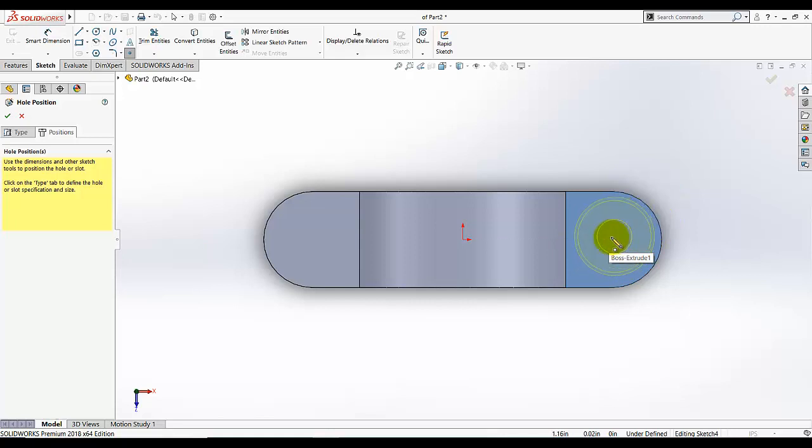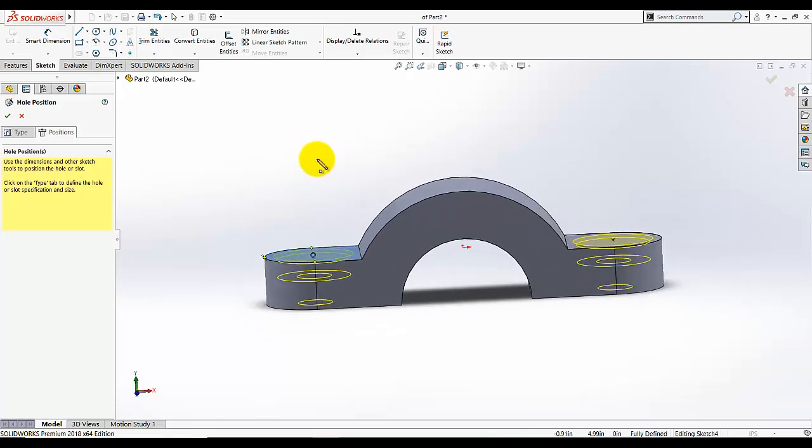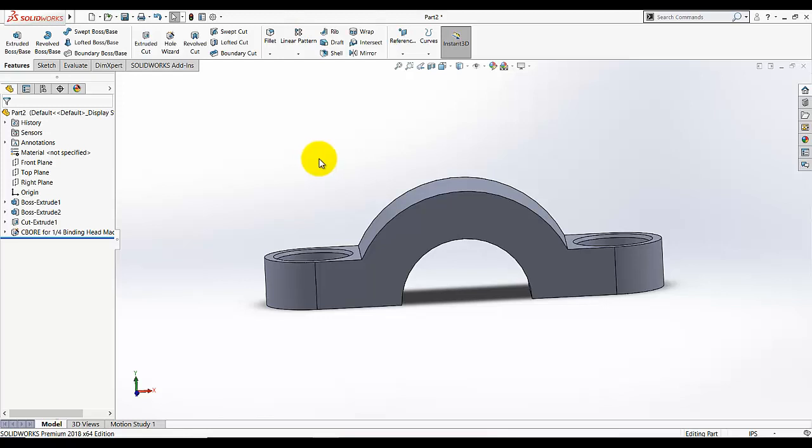We want to center this counterbore with reference to this arc. Move the pencil cursor onto the edge of the arc and it will show the center of that arc. Select this point to add my counterbore here, and again move your pencil to that edge and select this center point — make sure the coincident relation appears. Rotate it to observe the preview, and click OK.